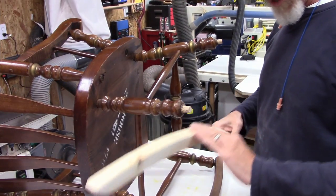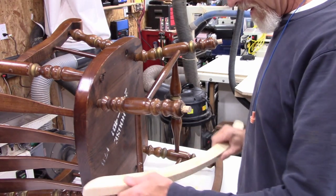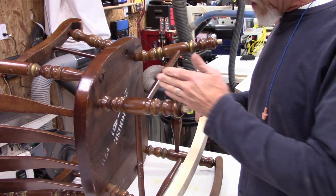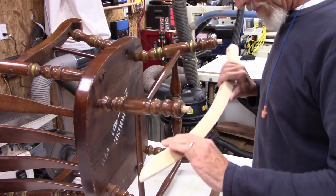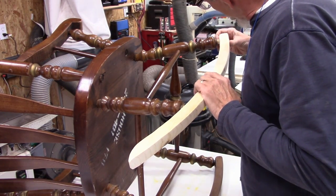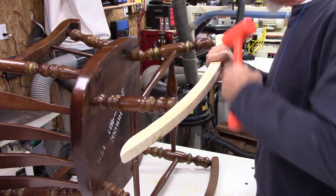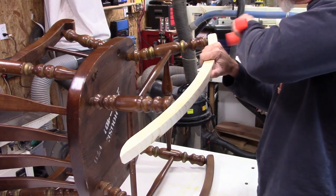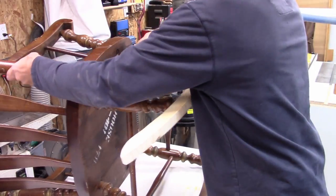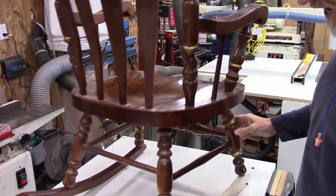I got it lined up on the bottom, which is the main thing because of the rocking. I had to drill on an angle — two angles: one angle this way and then one angle this way. Anyway, I did that. Let's do a test fit — give it a nice... there you go. It's good. Look at that!